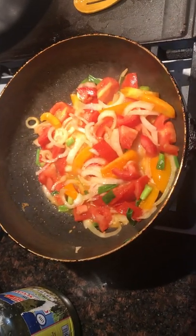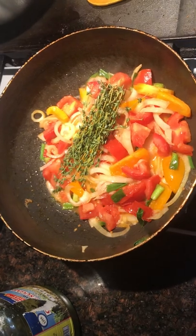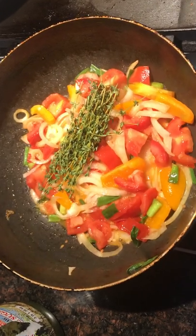Hey guys, welcome back to Great Ass Vlogs. Today we are making a special dish for you guys.